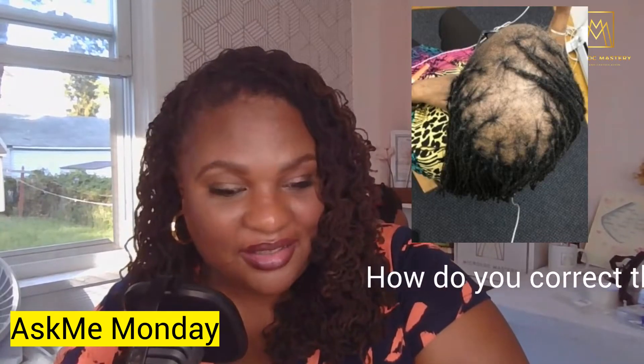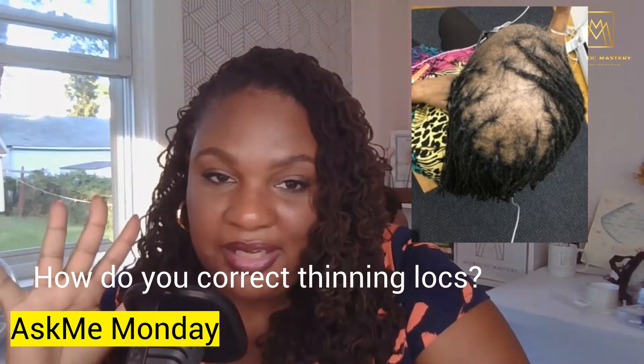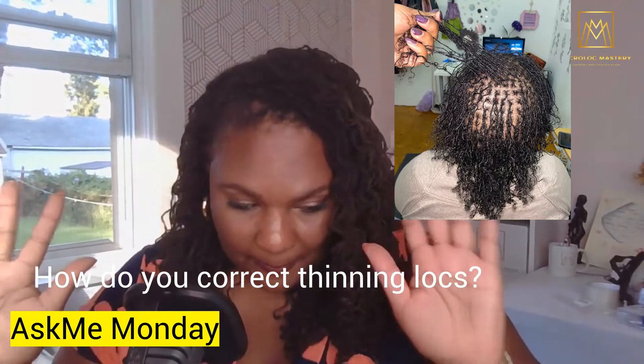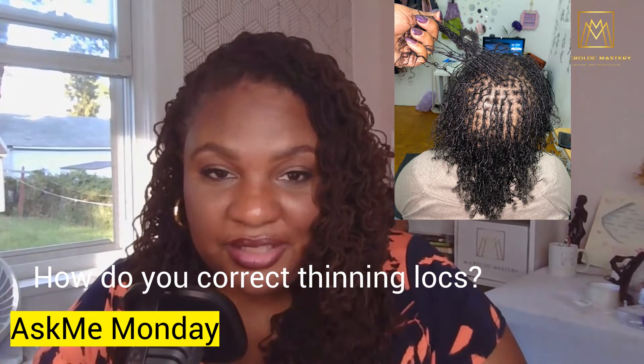How do you correct thinning locks? There are three major things you want to look at when you are dealing with thinning locks.